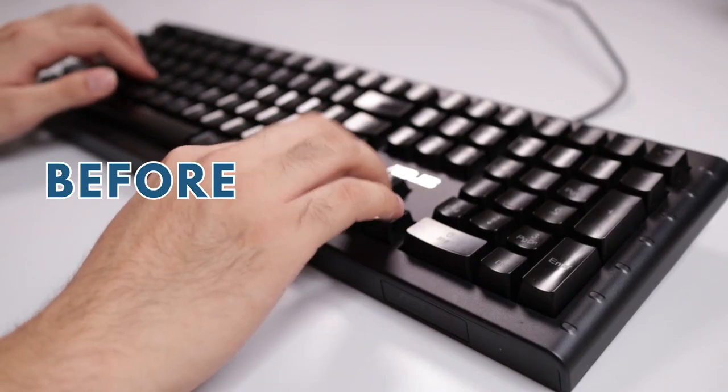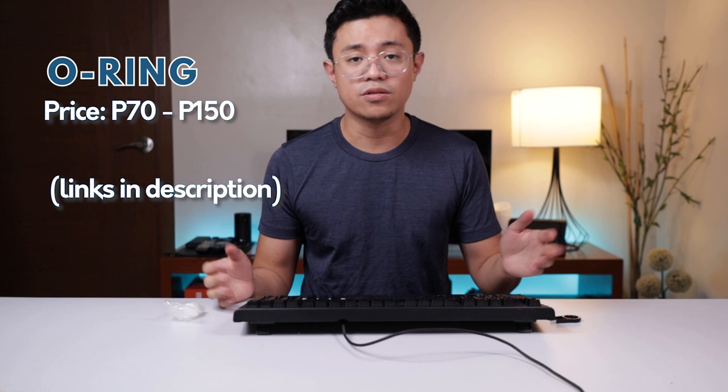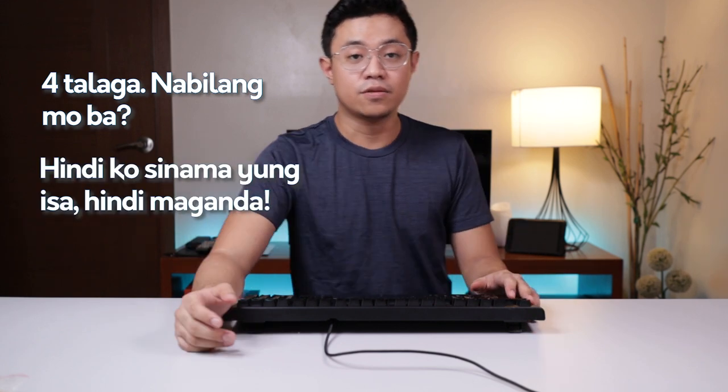The process is a bit tedious, but after you're done, you'll really notice how much quieter it is. I've already installed them on some of my keys — here's a comparison of the sound before and after. O-Rings range in price from 70 to 150 pesos on Shopee or Lazada. Hopefully, that improves the sound or noise your keyboard makes. There you have it — five different accessories you can use to help improve and maintain your keyboard, which you can buy online or at stores near you.